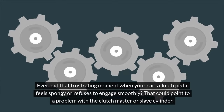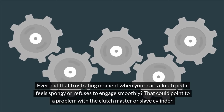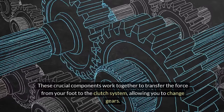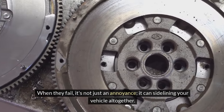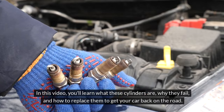Ever had that frustrating moment when your car's clutch pedal feels spongy or refuses to engage smoothly? That could point to a problem with the Clutch Master or Slave Cylinder. These crucial components work together to transfer the force from your foot to the clutch system, allowing you to change gears. When they fail, it's not just an annoyance — it can sideline your vehicle altogether. In this video, you'll learn what these cylinders are, why they fail, and how to replace them to get your car back on the road.